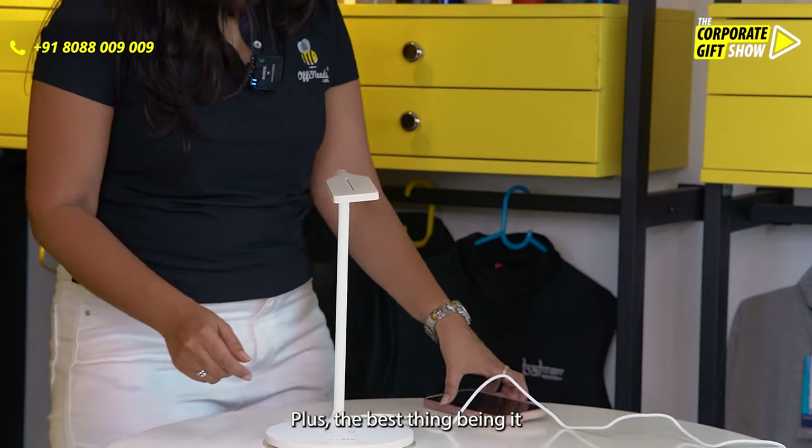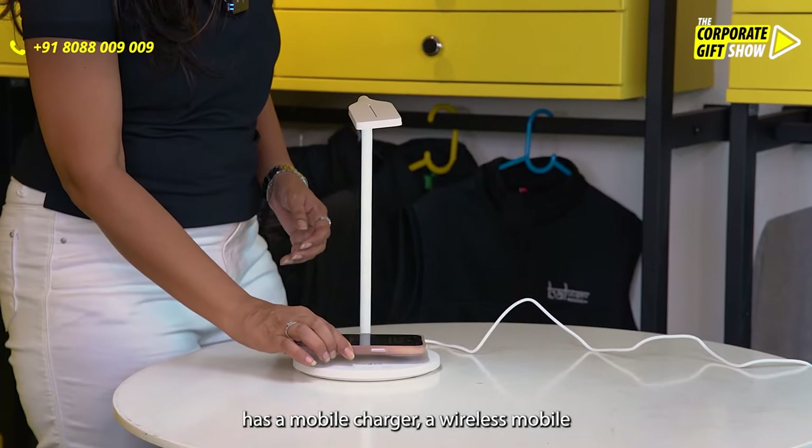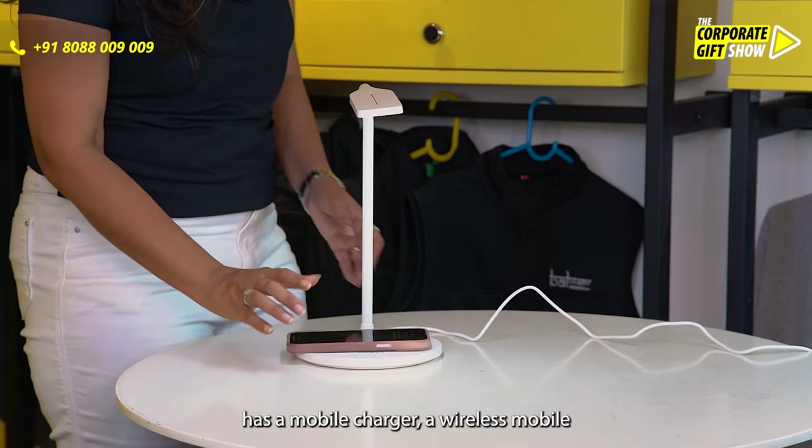Plus, the best thing being, it has a mobile charger — a wireless mobile charger.